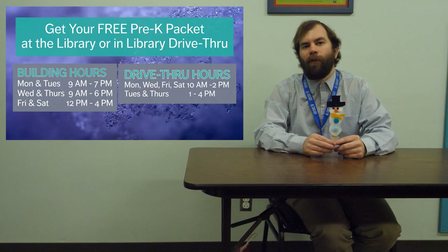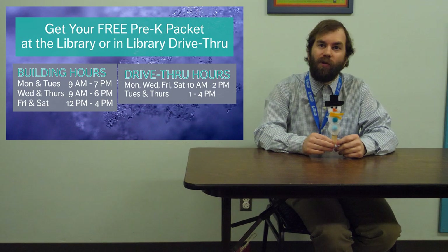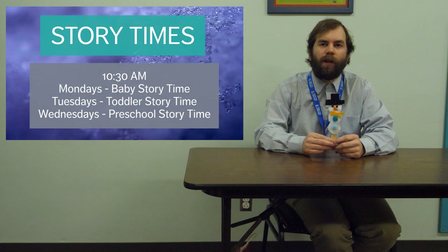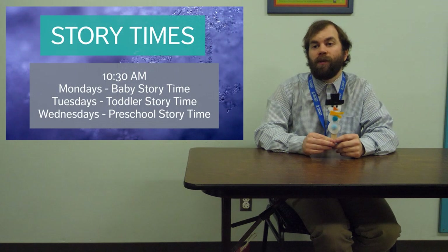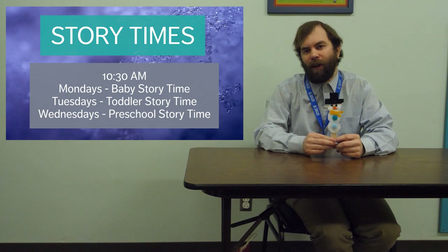Thanks everybody for watching this video. We hope you enjoy making your own snow people on a stick, and that you stick around for the next group of pre-k packet videos coming every two weeks. We've also got story times on Mondays, Tuesdays, and Wednesdays at 10:30 — babies on Monday, toddler on Tuesday, and preschool on Wednesday. We hope to see you then.